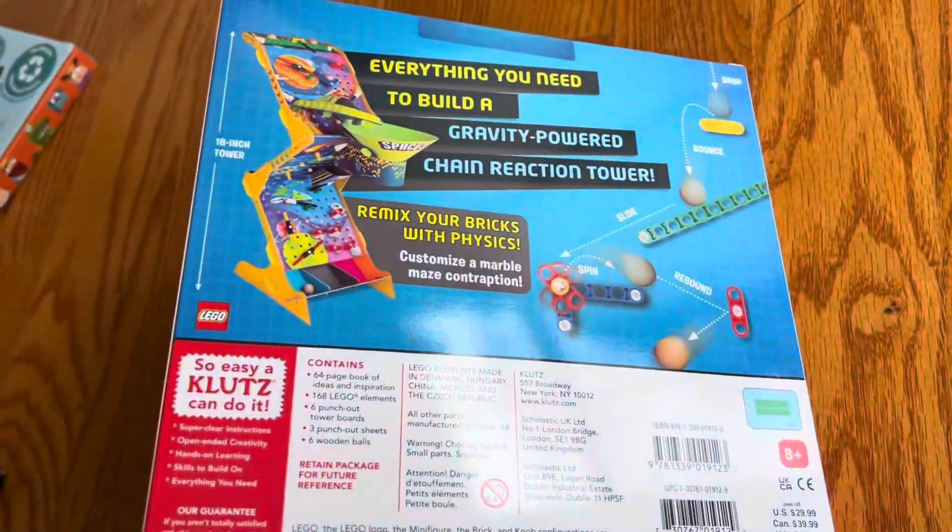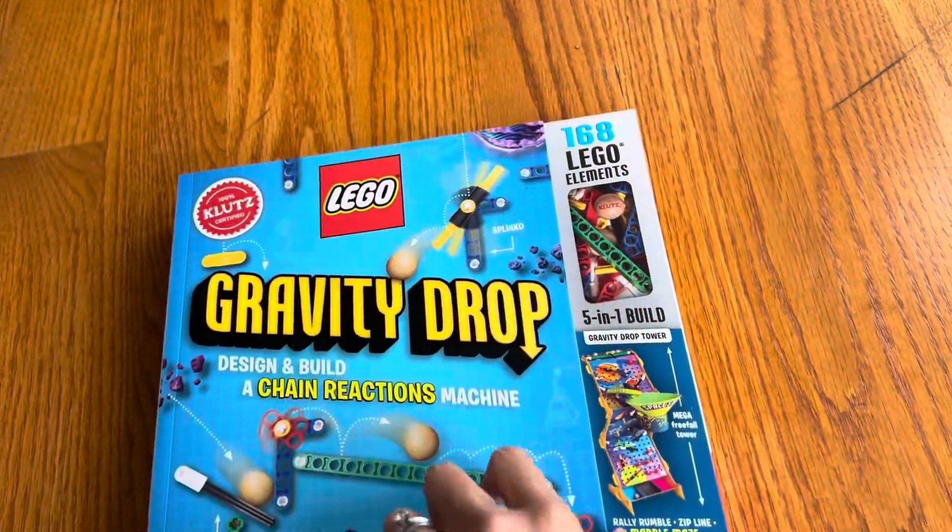So basically here you have all the elements to make a Ruth Goldberg machine, but not a crazy one that takes up your entire house. This one, it's all built into the structure. They give you a plastic structure and then they give you all the pieces, and it's all Lego driven.